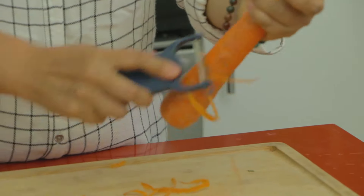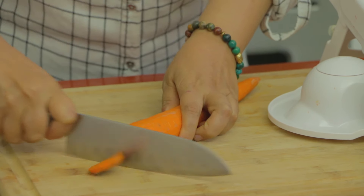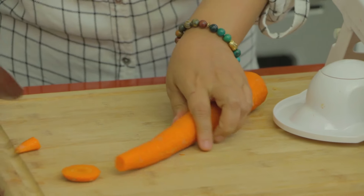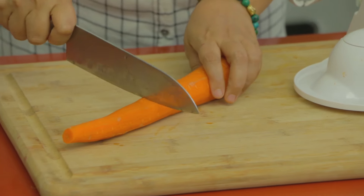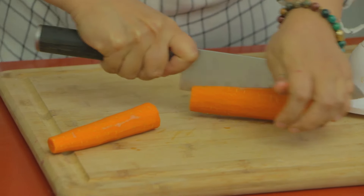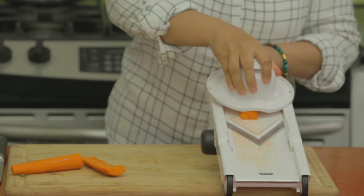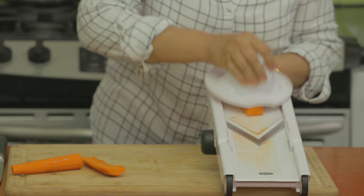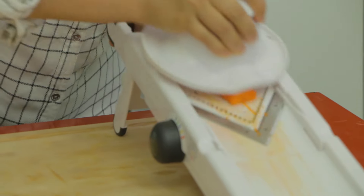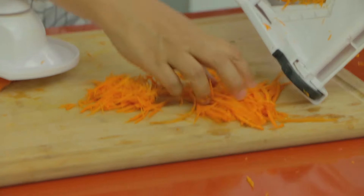I've already peeled and washed the carrot, so I'm going to slice it to shred it into thin pieces. Beautiful shredded pieces like this — I'll finish shredding the rest of the carrot now.